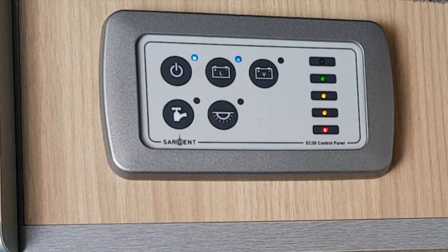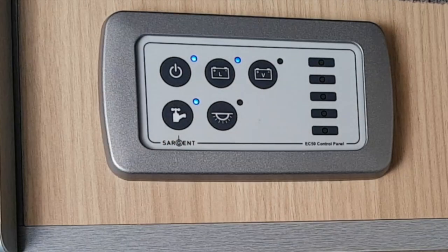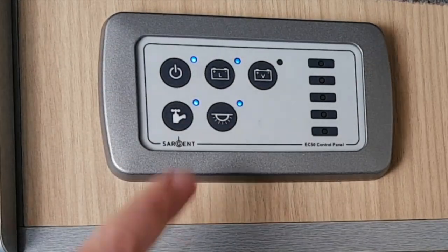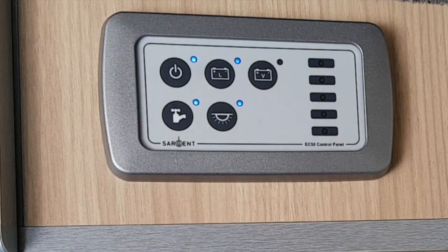The leisure battery charges whilst you're driving and can last two to three days off-grid. Switch on the water, switch on the lights. Press the L button to check how much power is left in the leisure battery. All four will be turned on before you arrive to collect your camper. Only the lights need to be switched off whilst driving — the other three can stay on for the duration of your trip.